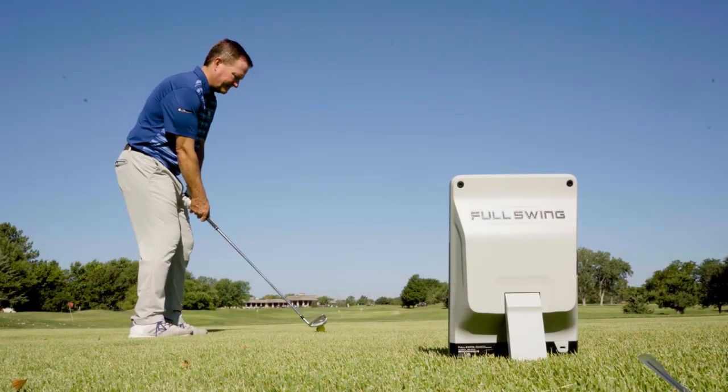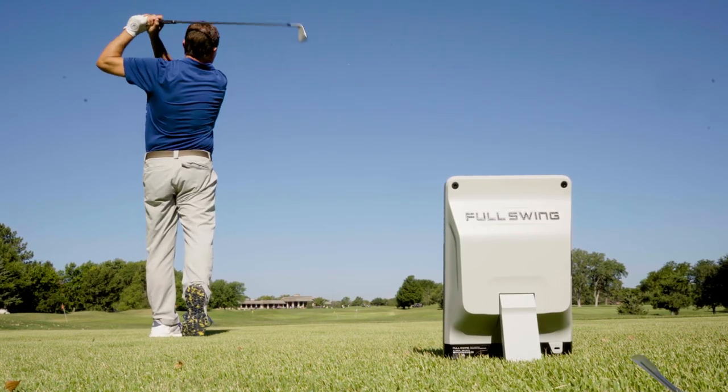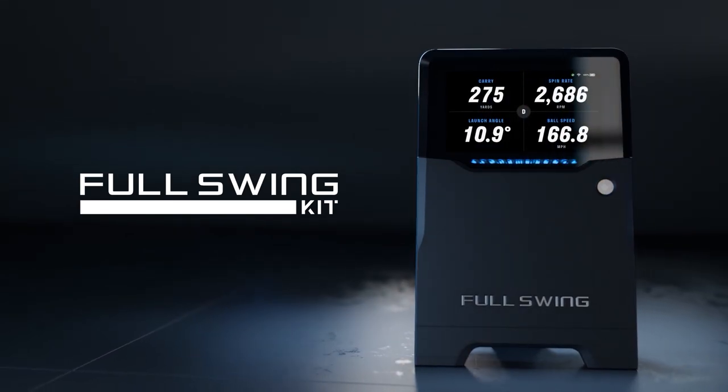So this is a great new launch monitor from the folks at Full Swing. The Full Swing Kit Launch Monitor provides tour-validated data. You can check it out and check out our other product review videos, all at TGW.com.